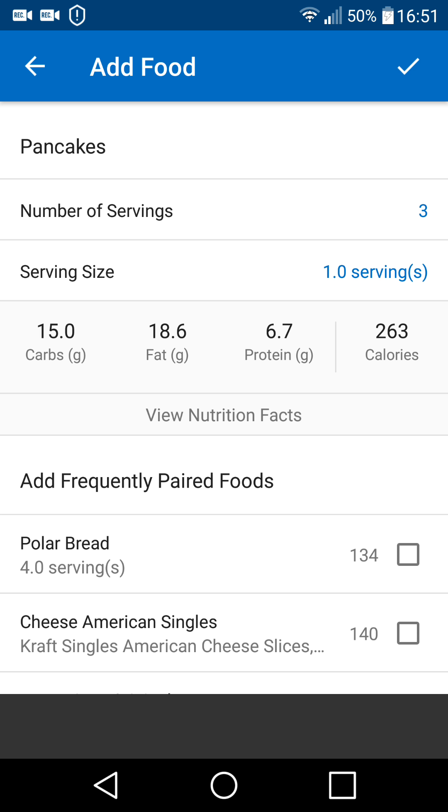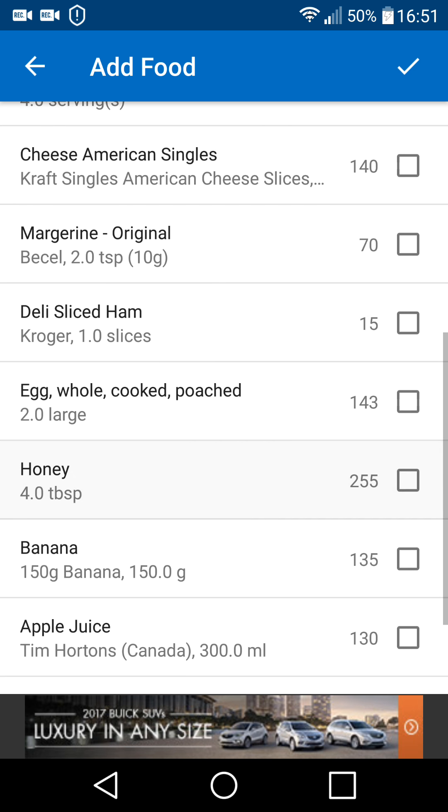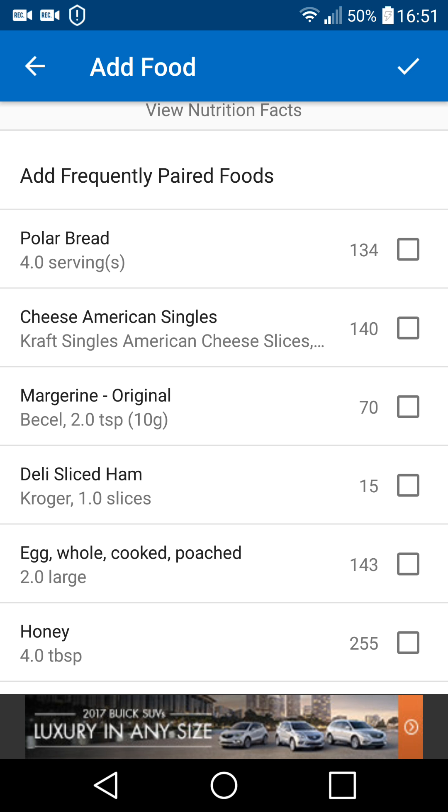With this also, I can scroll down and pick other things that I've had at the same time or during that same meal that I may want to add in. This is part of the database that I have built. I don't actively plan ahead — as I have something, I put it in and it builds my database over time.